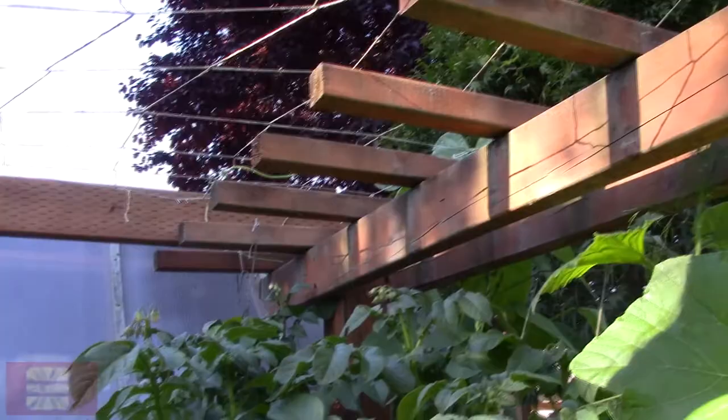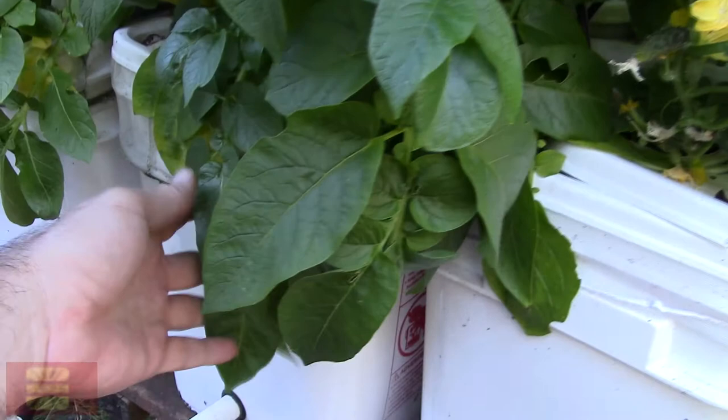I have beans growing up here as well. Here are potatoes — these potatoes are about to bloom. The last time I did this was with russet potatoes, and these guys bulged the containers out, and I got a lot of big potatoes that still smelled like earth. So we'll see what happens.